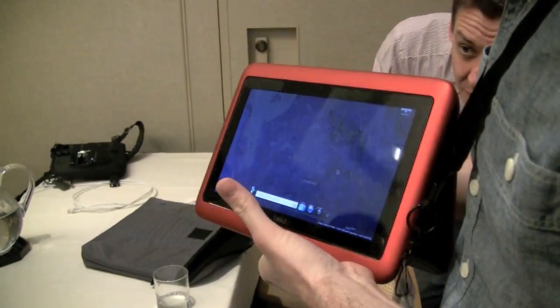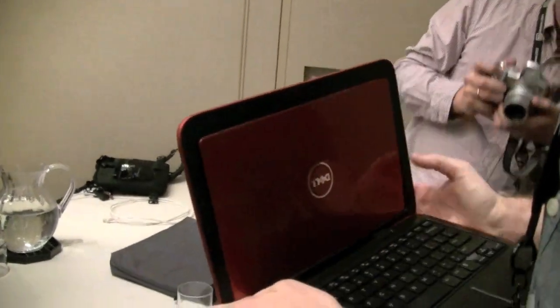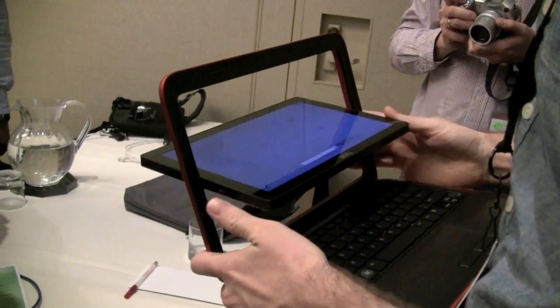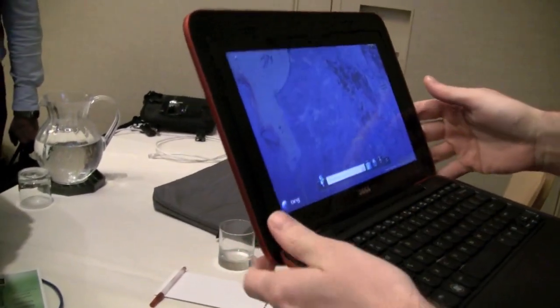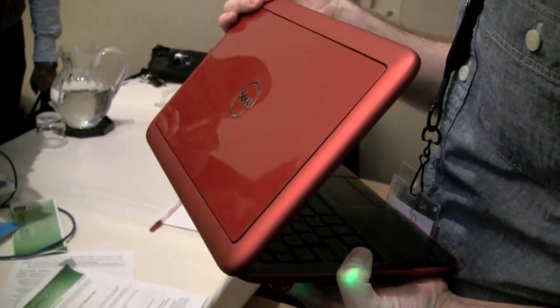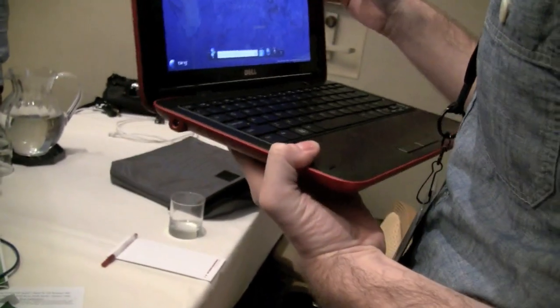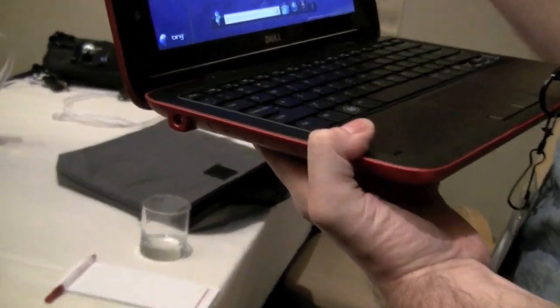What's behind the black tape? Can you change it? It says Inspiron Duo there. Can you take it off? No. How heavy is that? 1.4 kilos.